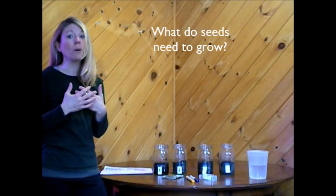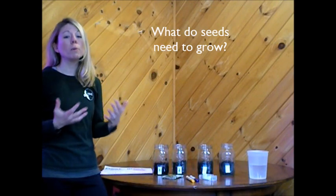Thanks for joining me today for an at-home learning investigation called What Do Seeds Need to Grow? Soon enough we're going to see warmer weather all the time and lots of plants growing outside — seeds that will have waited all winter long to grow. Does anybody know what seeds need to grow?